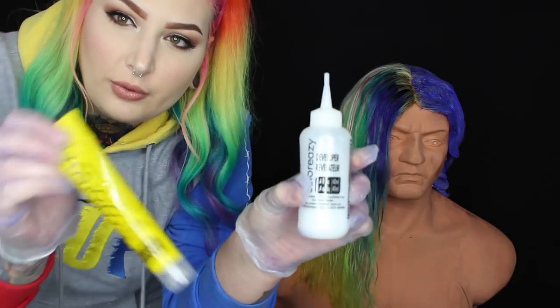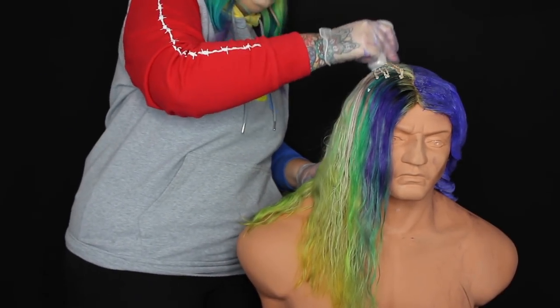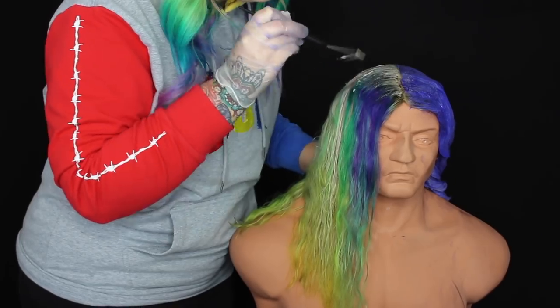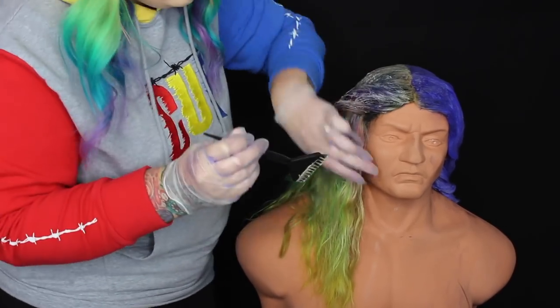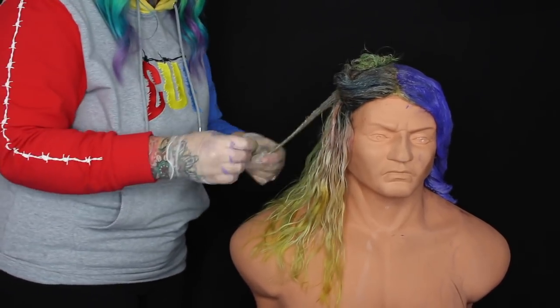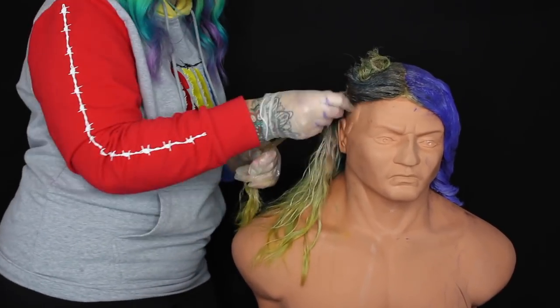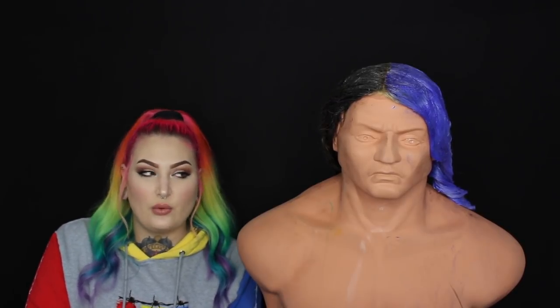Alright, so here's part one and part two of the dye. I'm just going to put this tube in, shake it up, and start applying the black dye to this half of the head. Alright guys, I got the black applied — I'm going to let it sit for 30 minutes and then rinse it.